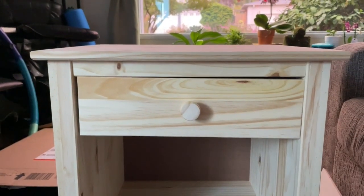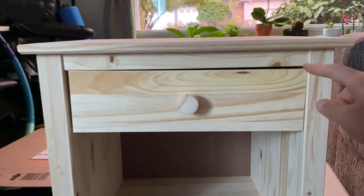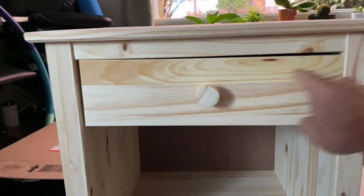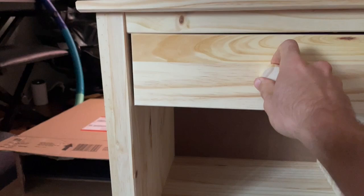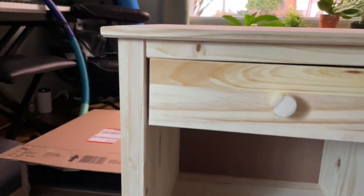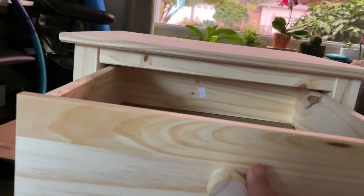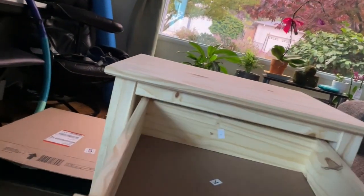We have this drawer here and we just assembled this cabinet. Unfortunately, as you can see, it's tilted — it's low here and it's high here, and every time you open and close it, it's scratching or scraping right there. The way to fix this is to take the drawer out and pop off the wheels.